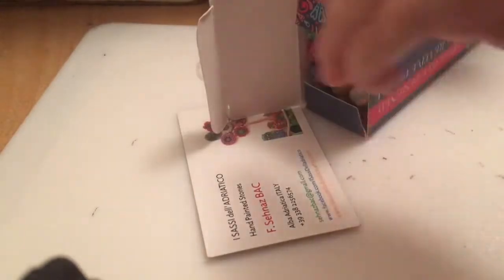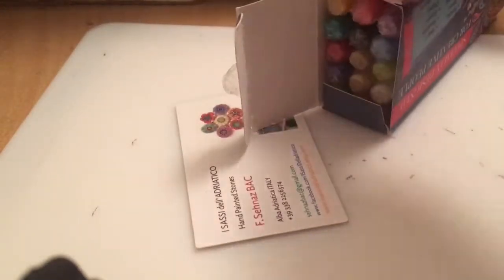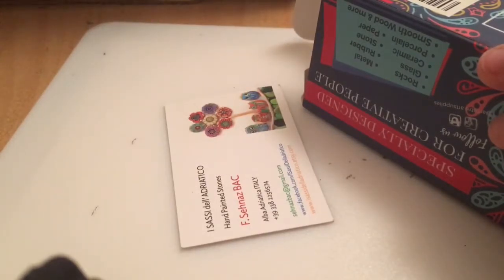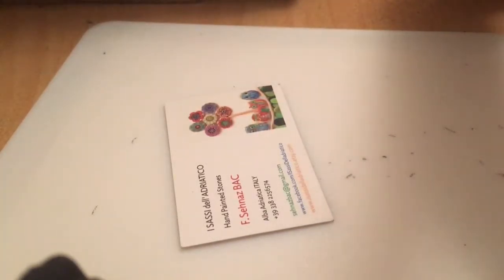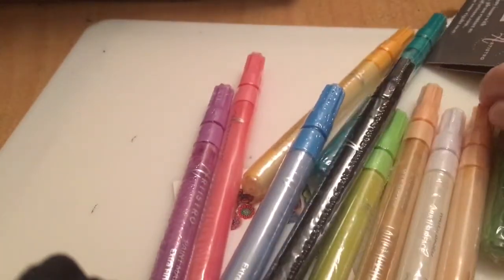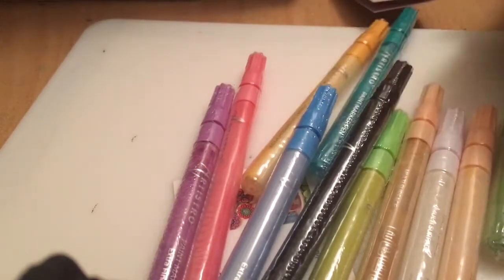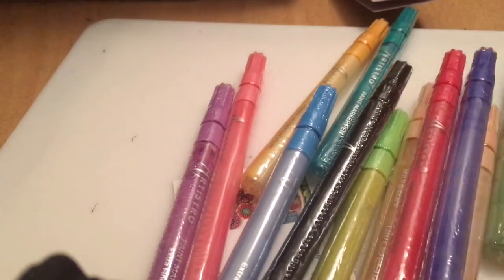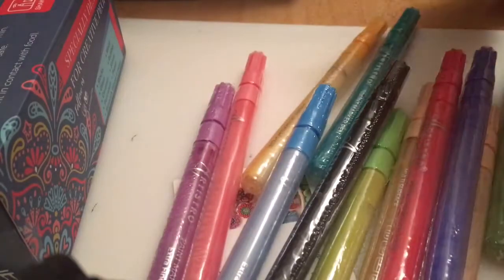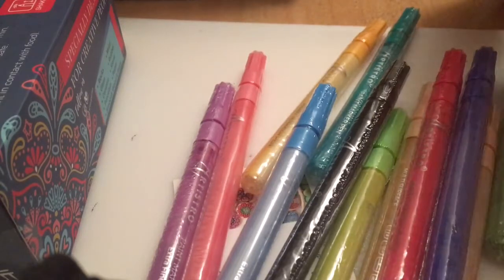It opens like that, and these are the new Artisto special colours — there are 15. I've wanted to try this brand for a long time. They've only just come into Amazon France, so I was really pleased that I had some luck and won that giveaway. It's very exciting to try new art supplies anyway.